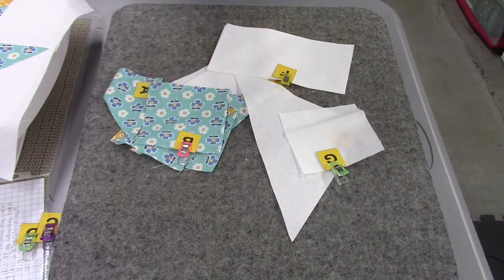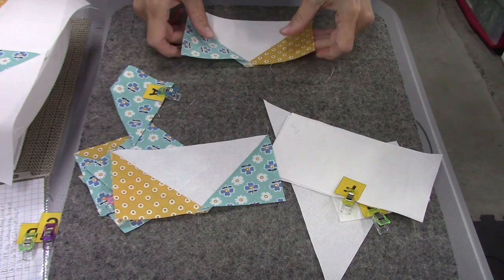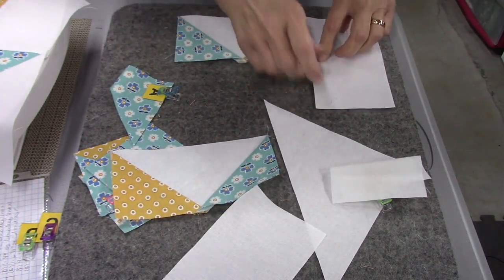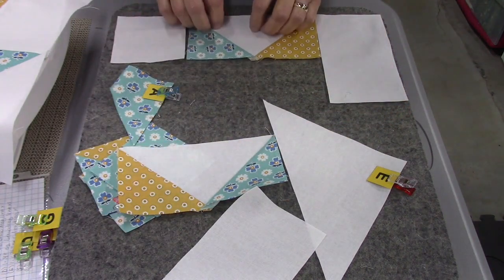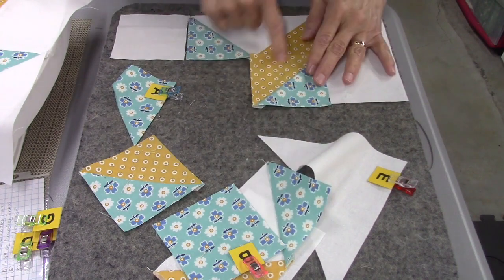The next thing I'm going to do is lay this block out and start putting it together. This isn't a block you can just do row by row — you're going to have to put it together in sections. I have all my pieces here. I'm going to start with this flying geese unit and an F rectangle, which goes right here. On this side we're going to put the G square. There's the top. I need a half square triangle that will go here — you can see how it's forming the diamond.